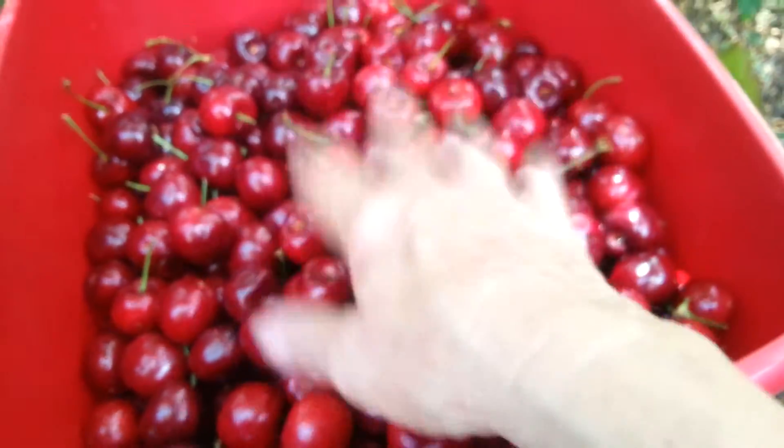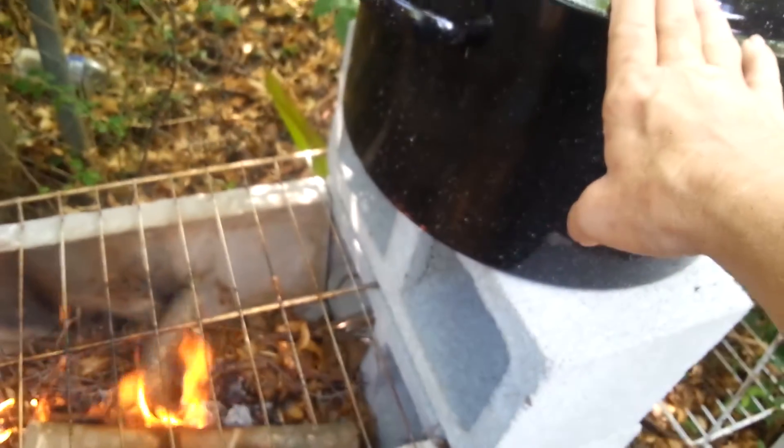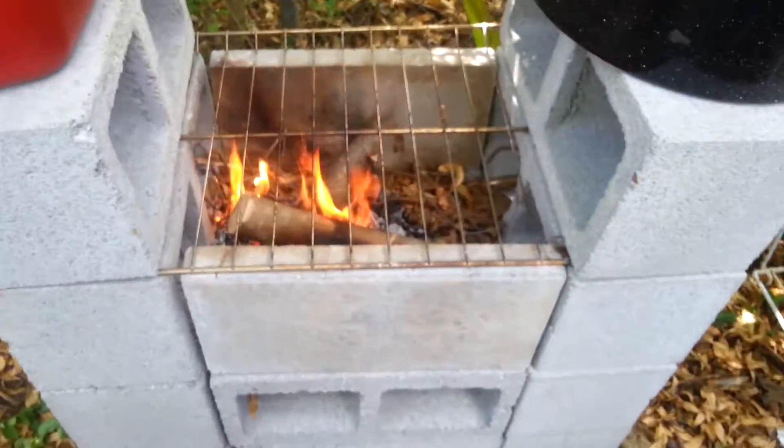Some lovely cherries — I've got to wash them and get them on the cook, so by the time they get ready, I will heat up my water and my canner and get them going. I'm going to be canning some cherries today outside on the rocket stove.